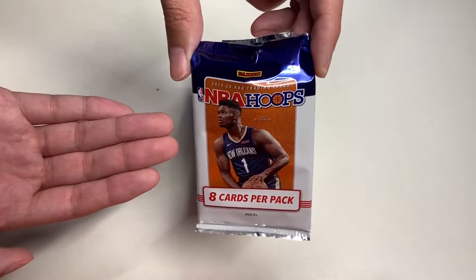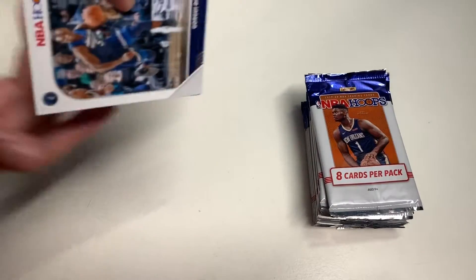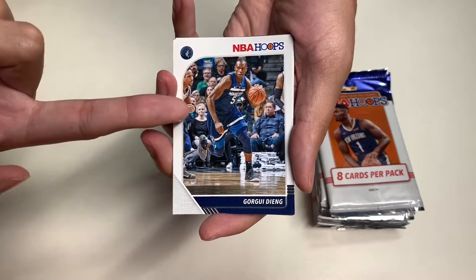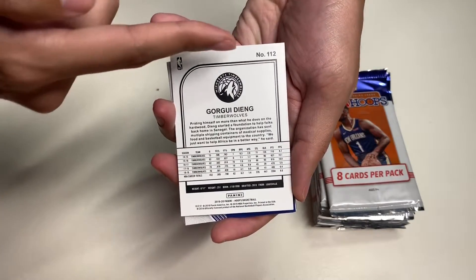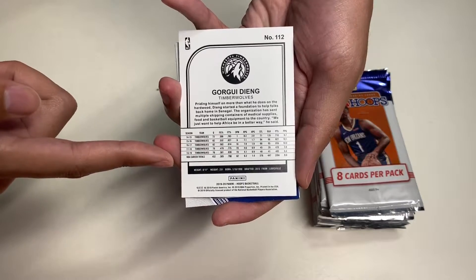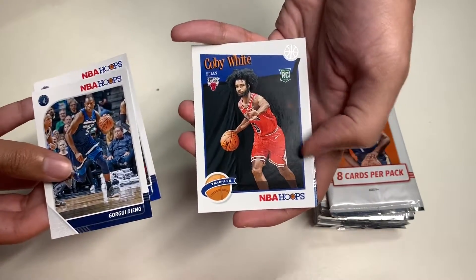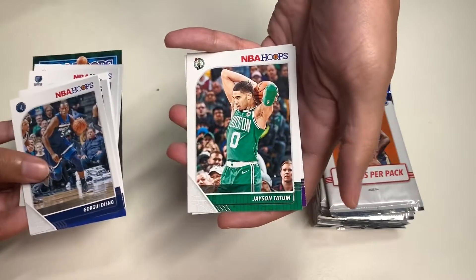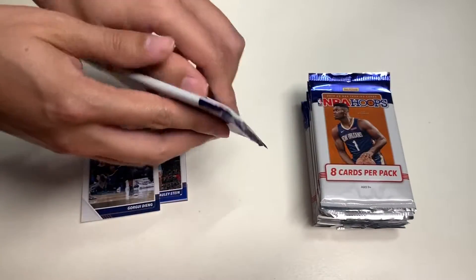In our first pack, here's this year's card design for NBA Hoops — team logo on the top left corner, NBA Hoops branding, photography, and the player's name. The back features the logo, card number, team logo, player name, information, statistics, and player height. Cards include Gorgie Dean, Willie Cauley-Stein, Coby White rookie card, Ja Morant, a rookie card, Terrence Ross, Jayson Tatum, and DeMarcus Cousins — now on the Los Angeles Lakers.